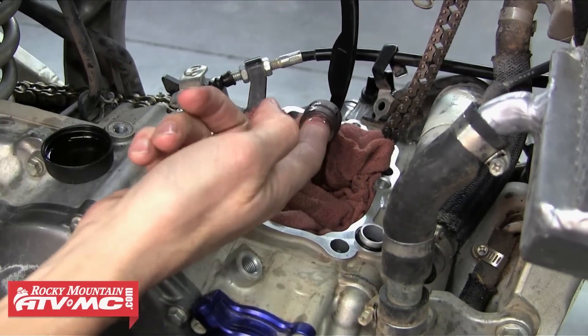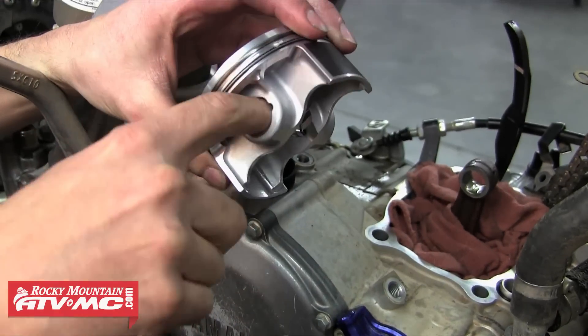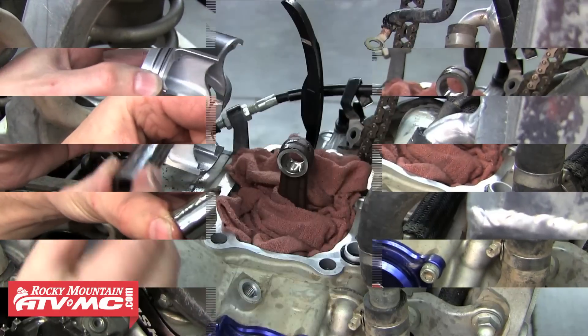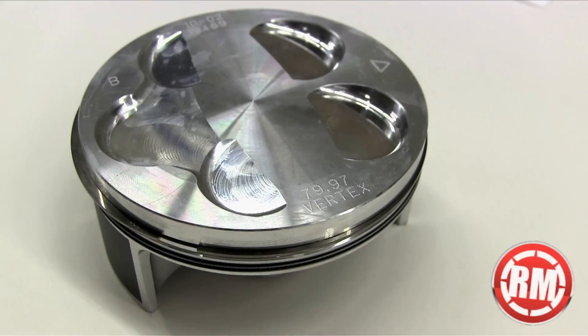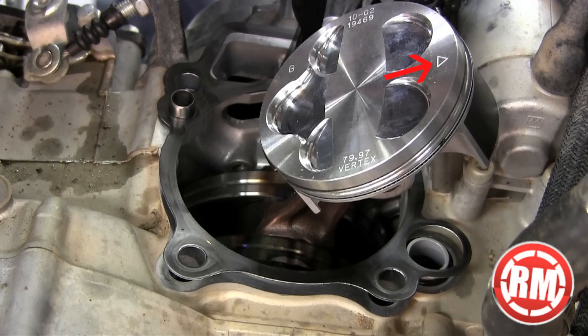The first thing we're going to do is oil everything up so it goes together smoothly. We're going to oil the connecting rod and the piston where the wrist pin slides through, and then we're also going to oil the wrist pin. There will be a little arrow or marking on top of your piston which usually always points to the exhaust side of the motor, but always refer to your service manual for proper piston installation.